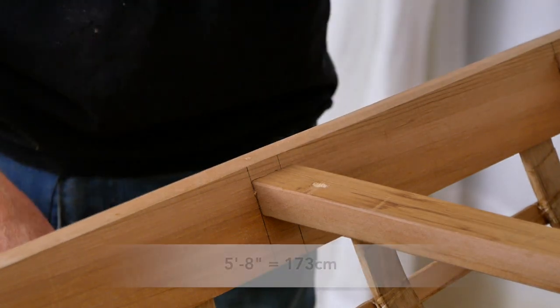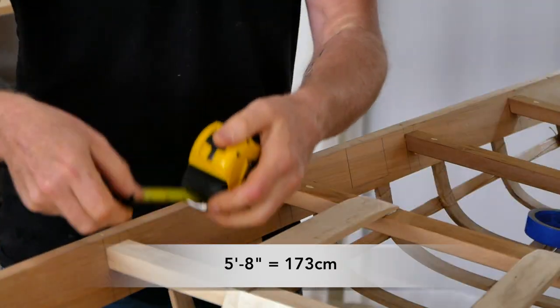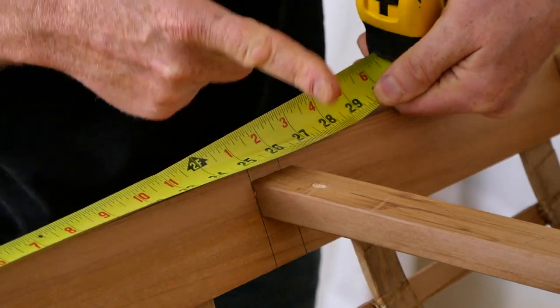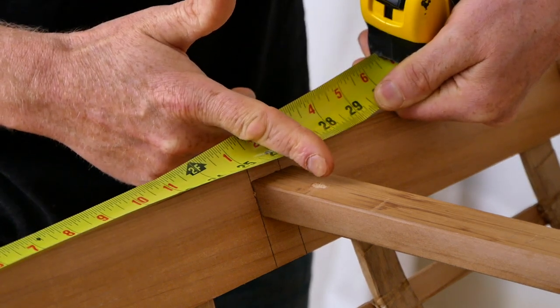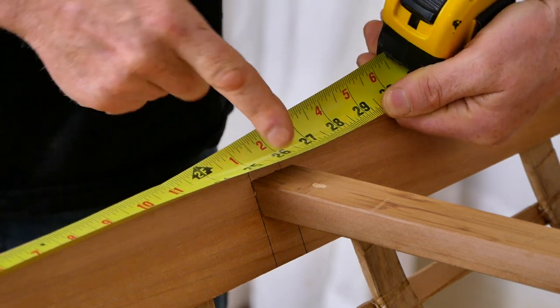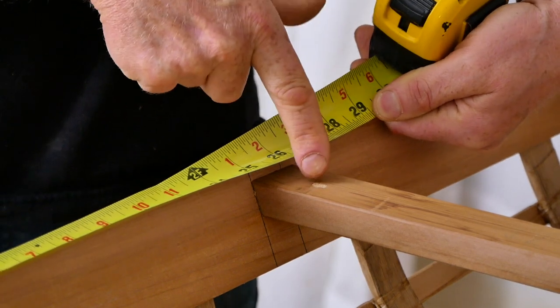For me personally, I am 5'8" tall and I find that 26 inches behind the cockpit is about the right location for my action camera mount. And you can see that on this West Greenland kayak right here, this deck beam is at 26 inches.